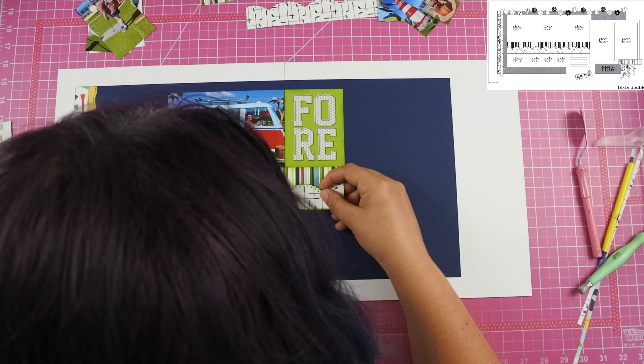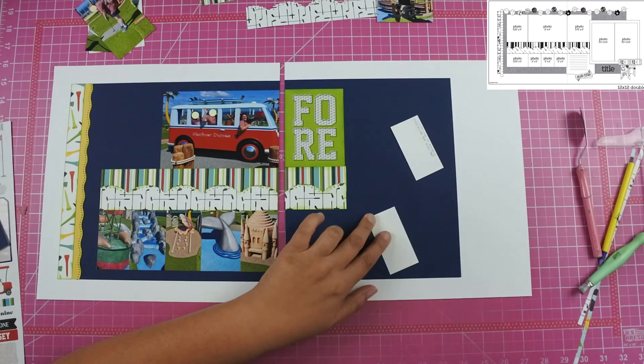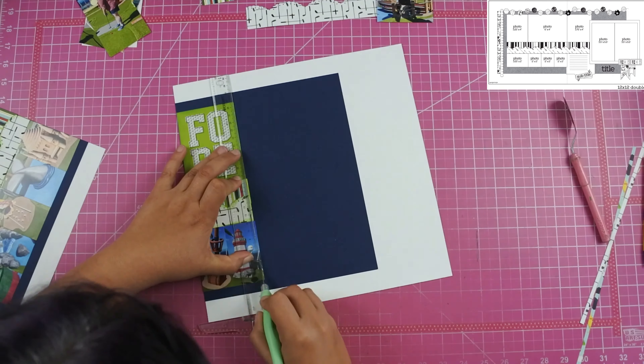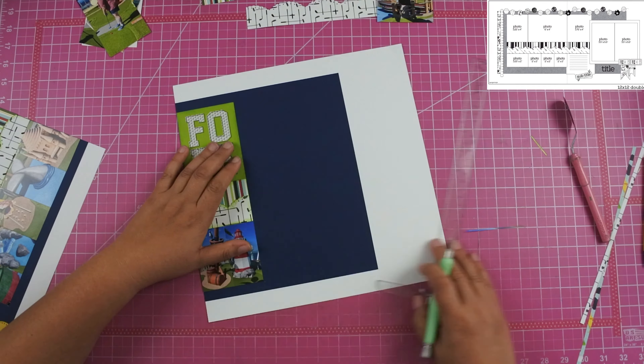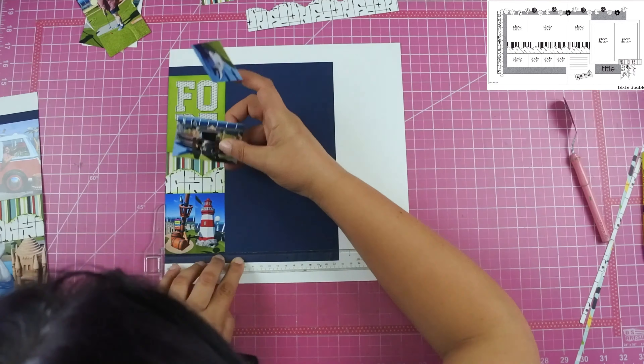I'm super excited because I was able to get 12 photos on the base of this layout. I did end up using a flip-flap, which added two more photos, so there are 14 photos on this layout. Most of them are in the 2x3 size so they are kind of small, but I think it's pretty awesome that I got that many photos on there.